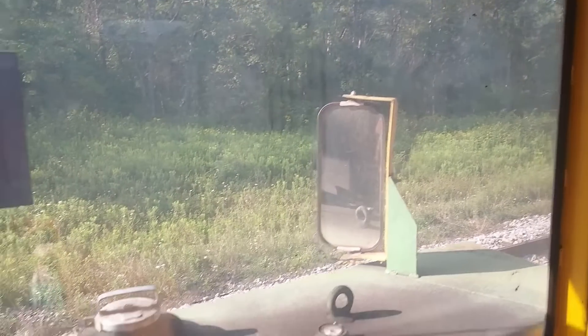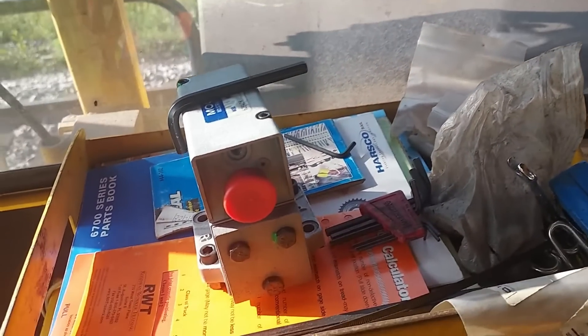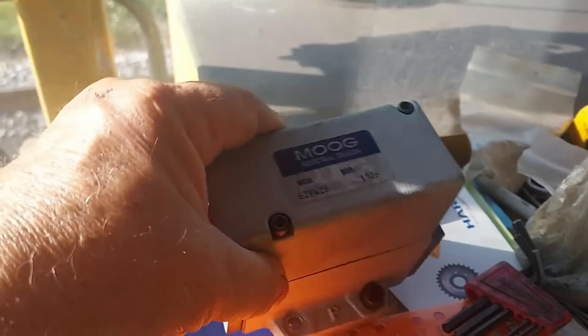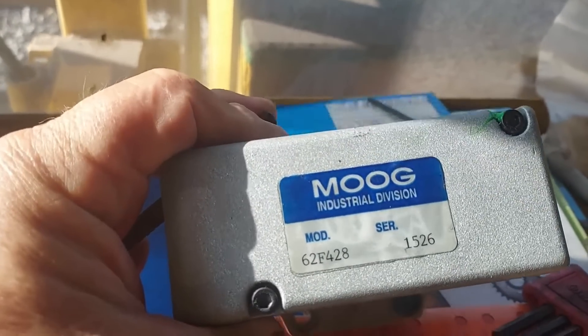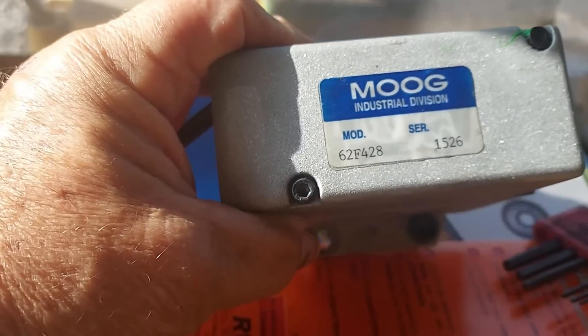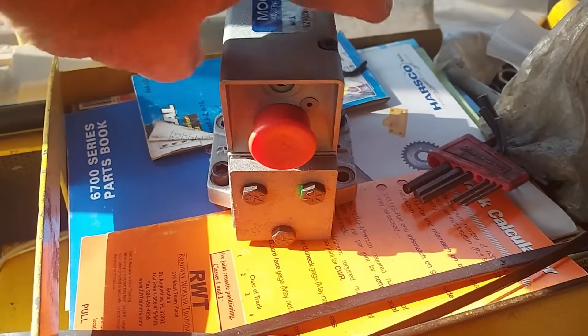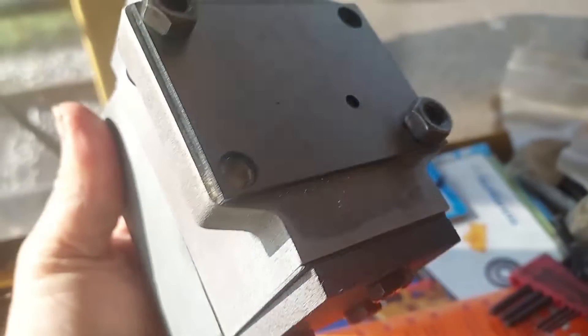Got a little project here — well, I don't know how little it's going to be. Hopefully it's going to be a little project. We are going to change a servo valve. This is the rebuilt one that I just got. It's not a new one — the new one's around $2,600. This one was $1,200.